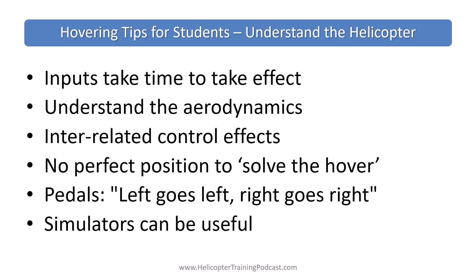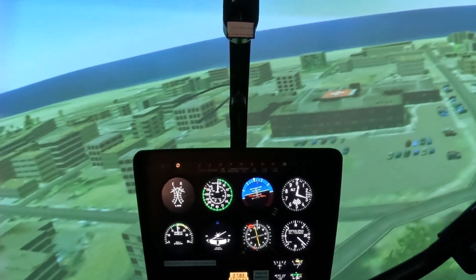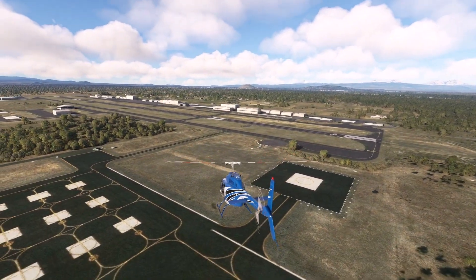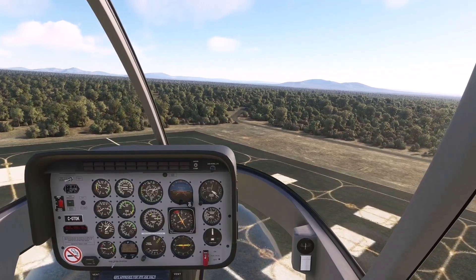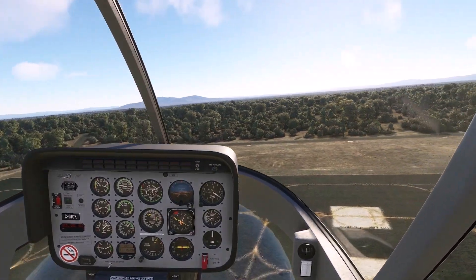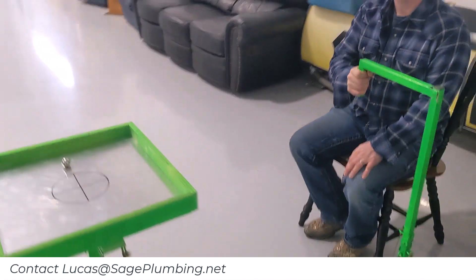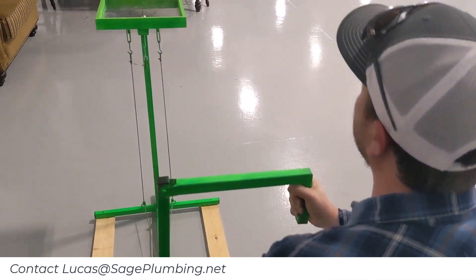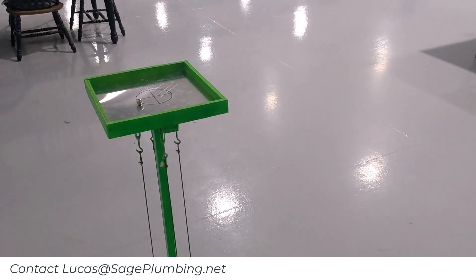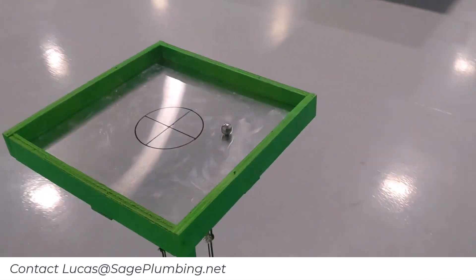Simulators — whether it's a full aviation training device or just a home PC or an Xbox — can be harder because you lack movement and don't have the same depth perception. But they can be useful to work on small movements and general inputs. Or maybe you or someone you know is handy enough to make something like this — a prototype made by one of the new students at the flight school, and his contact details are in the description.